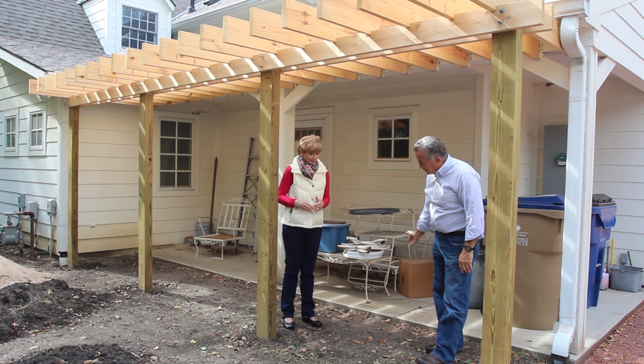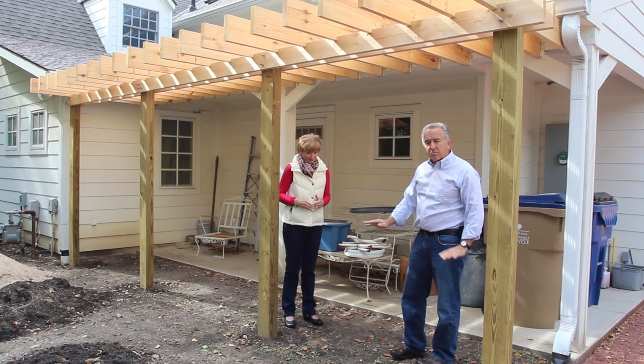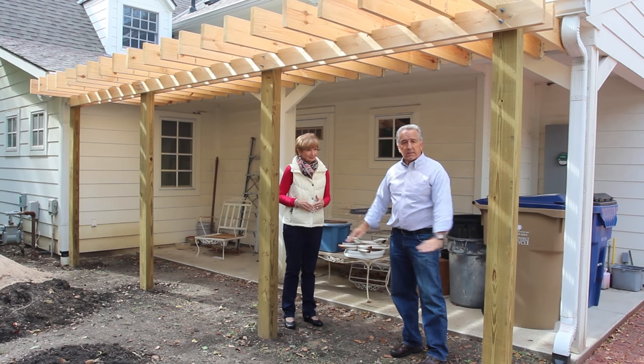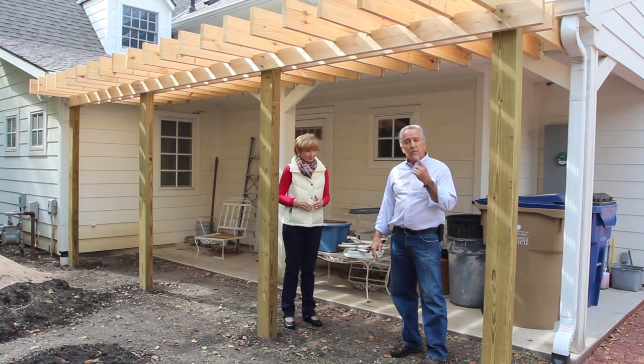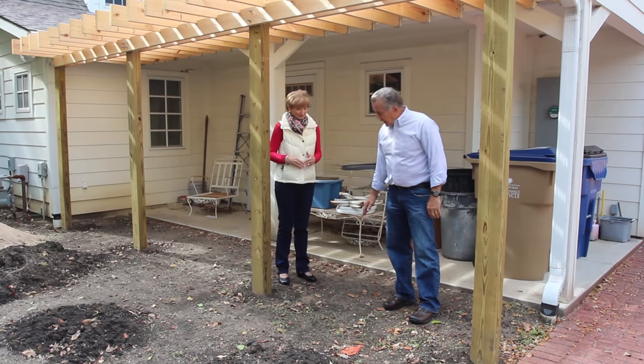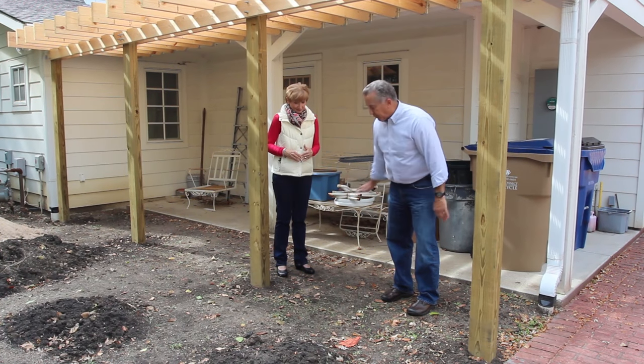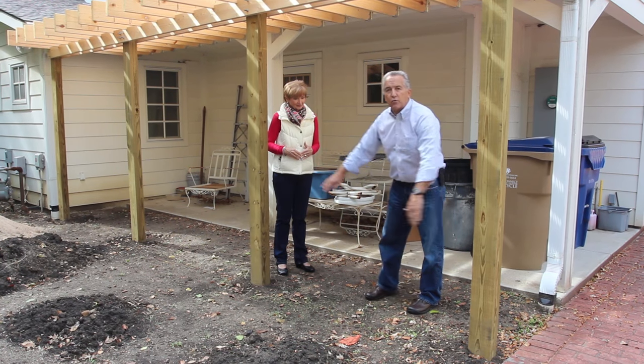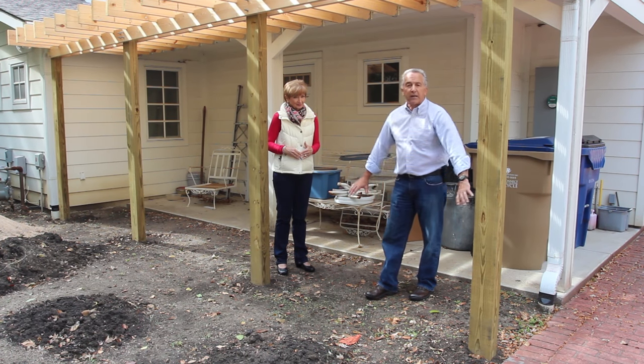The next thing we have to do is we're going to take some of this dirt out, we're going to put in some gravel base, some sand, and then we're going to put in free-lay bricks like we did on the walkway — you may have seen in an earlier video — and that will have a slight slope away from here, so water will drain away from the house, and we'll be right out to this front edge with free-layed brick down here.